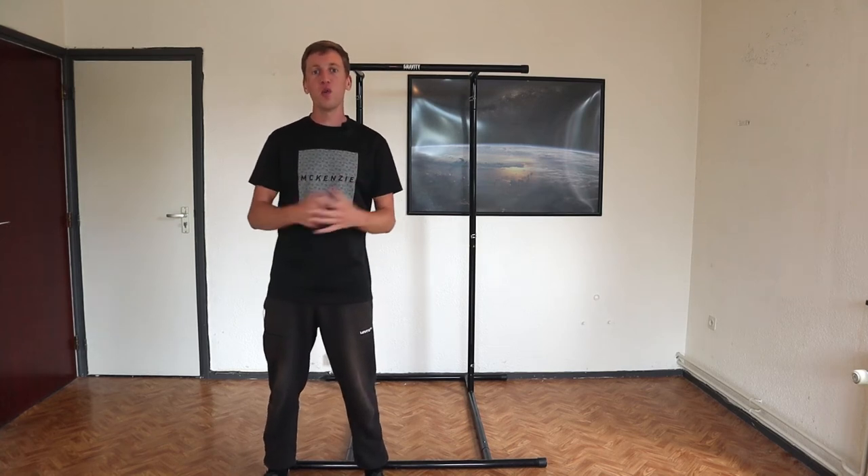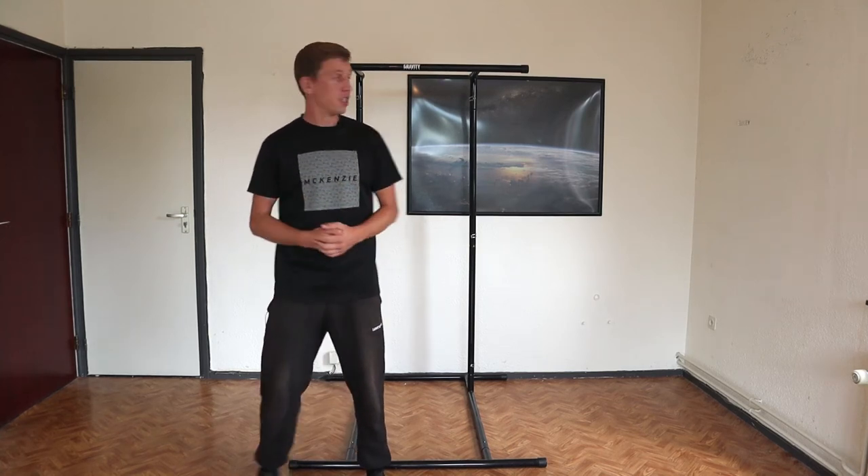Hello, I'm Jelle for Calisthenics Worldwide and today we'll be reviewing the Gravity Fitness Pull-Up Bar.